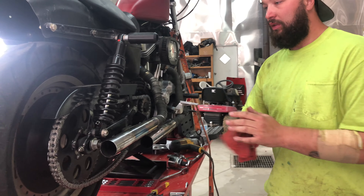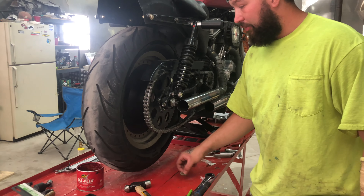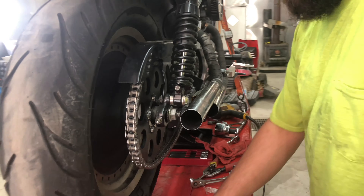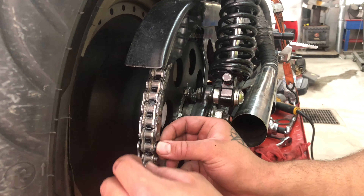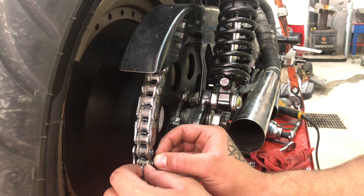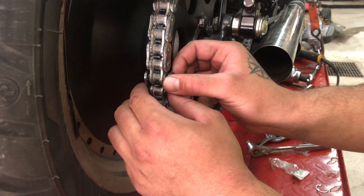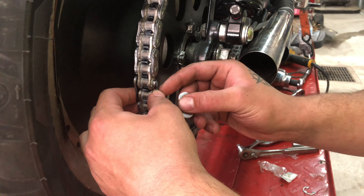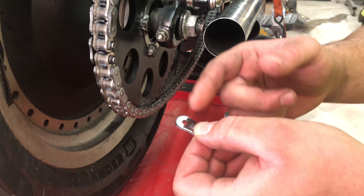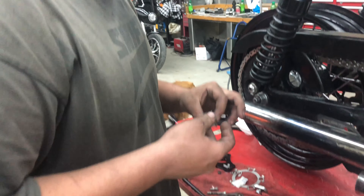I need to go get a chain flare tool because it doesn't have a pin like a dirt bike. You put the plate on with the o-rings first, and then put on what's called your master link. Then you get a flare tool and it flares the ends out and you tighten it down.